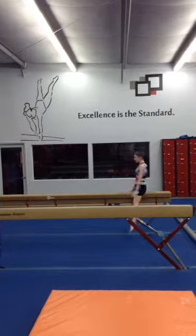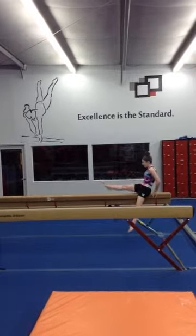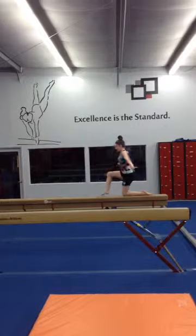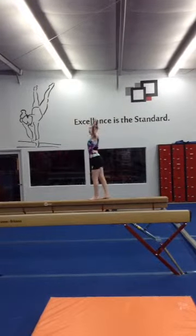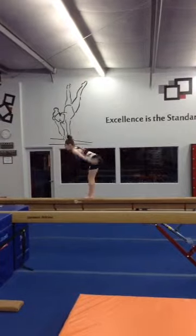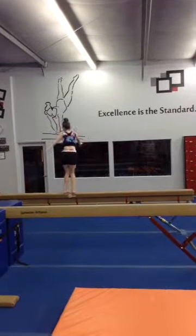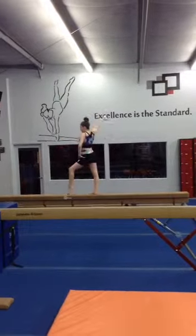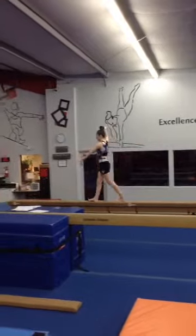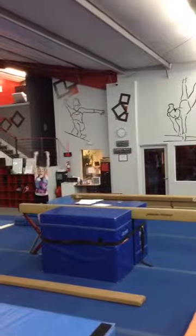So left, and then what you're going to do is step over, full turn, and then move. So you'll do that at your full turn, and then move. Okay, so you'll come out of your full turn, and then you're right, so you're right.